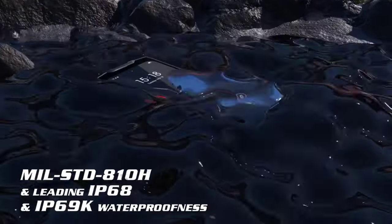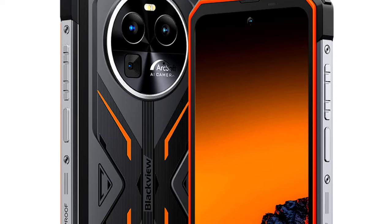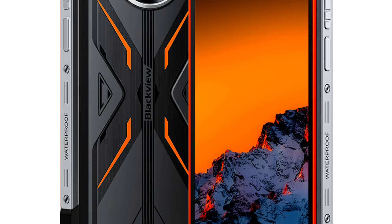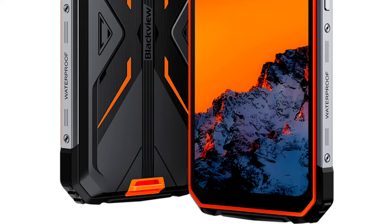It is also Military Grade Standard 810H certified, which means it is waterproof, dustproof, and shockproof, and the device is designed to survive different harsh environmental conditions. The device also supports NFC, OTG, FM radio, GPS, and so on.